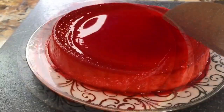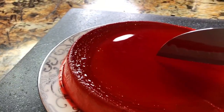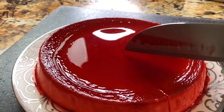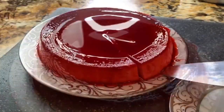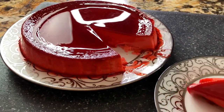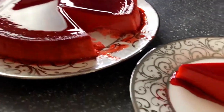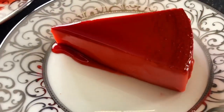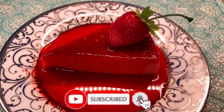Now I am ready to cut into it and treat myself with a delicious piece of strawberry flan. It's really soft, really creamy, and this is exactly how you want your strawberry flan to come out. Look at this — I'm ready to add the strawberries and I'm ready for the presentation.